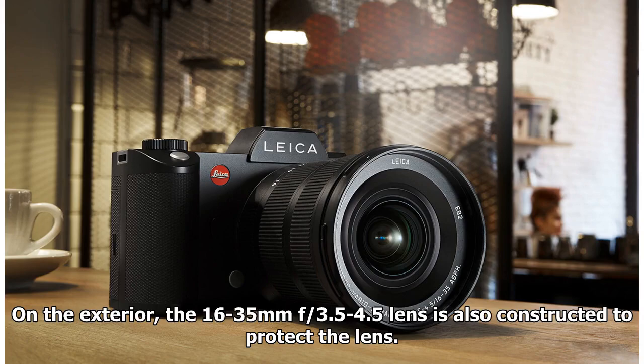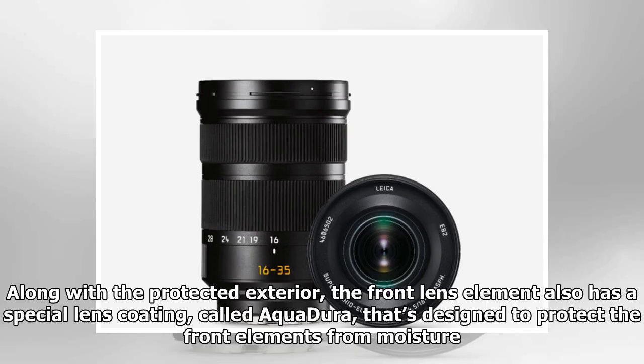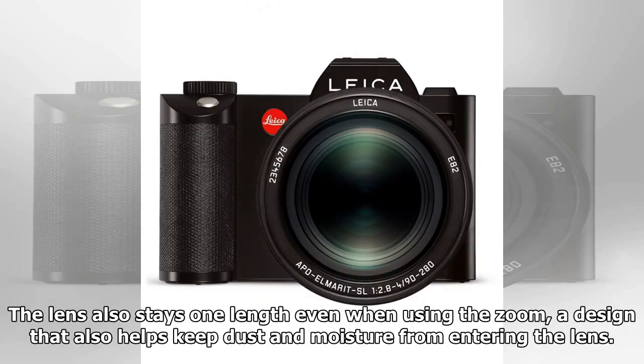On the exterior, the 16-35mm f3.5-4.5 lens is constructed to protect against the elements. The front lens element also has a special lens coating called Aquadura, designed to protect the front element from moisture. The lens also stays one length even when using the zoom, a design that also helps keep dust and moisture from entering the lens.